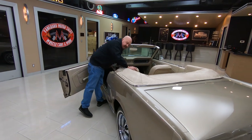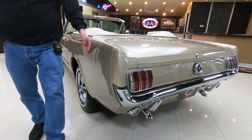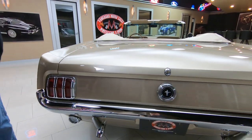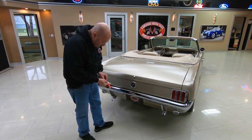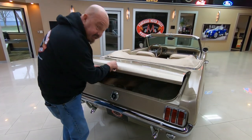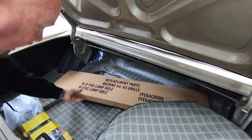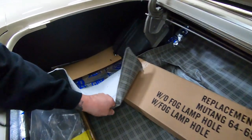Let me grab the keys so we can get in the trunk here. This paint is just absolutely slick as can be. You can see the surrounds here on the taillights look like brand new chrome. The rear bumper looks like brand new chrome, the gas fill looks like it's brand new. Inside the trunk here, we got a couple spare parts. Looks like the trunk mat's looking good, wheel wells look good.